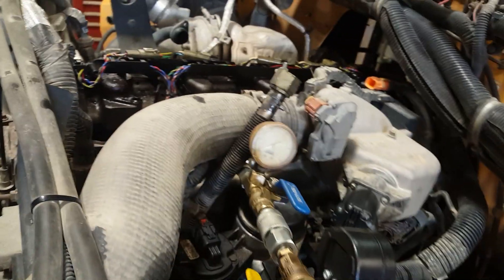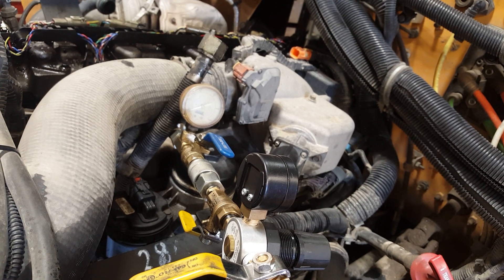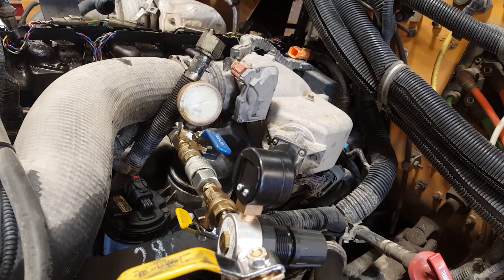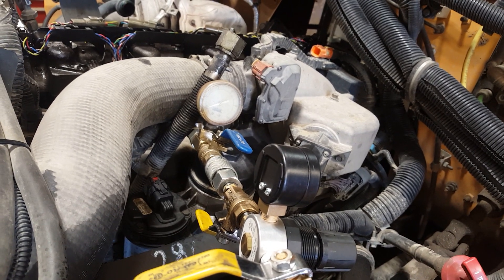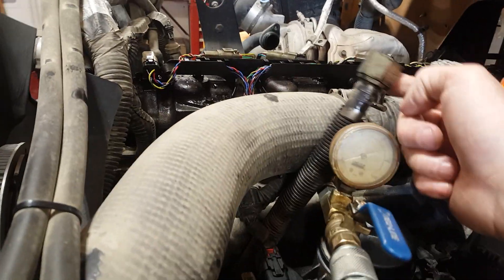We're working on a 2011 DT MaxForce and we've got a code that the high pressure oil injection control pressure is running low. So we just hook up shop air to the main line from the high pressure oil pump. And you can hear it — pretty bad, pretty obvious.